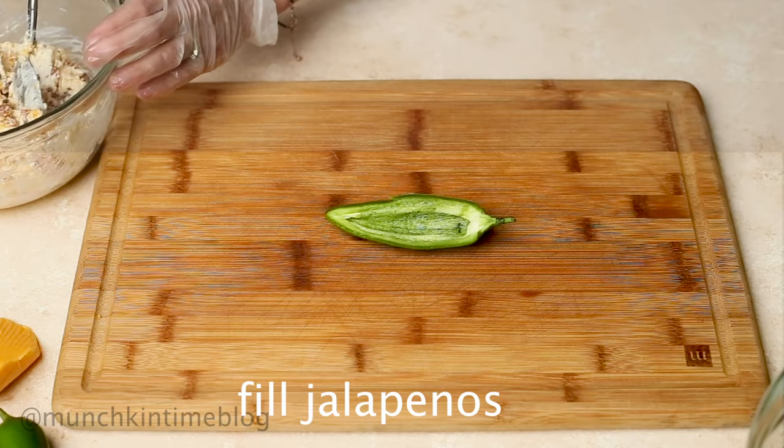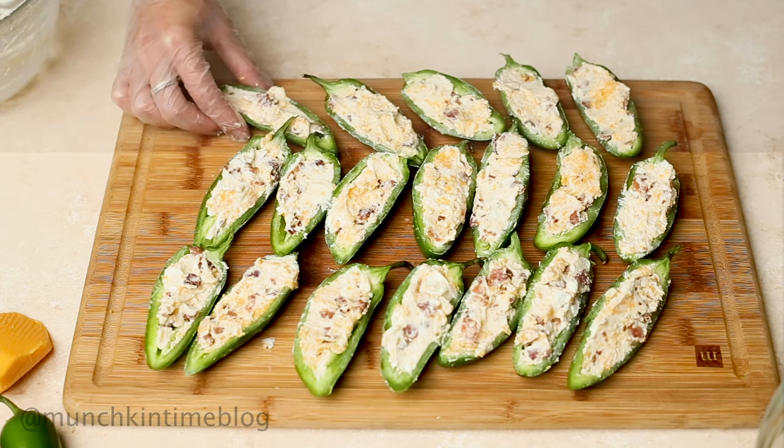Fill each jalapeño with about one tablespoon of cream cheese stuffing. Bake for about 10 to 12 minutes.